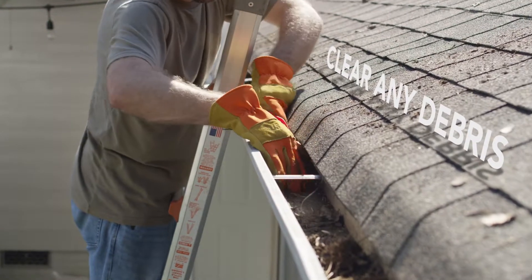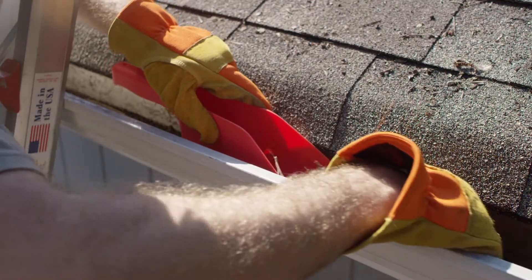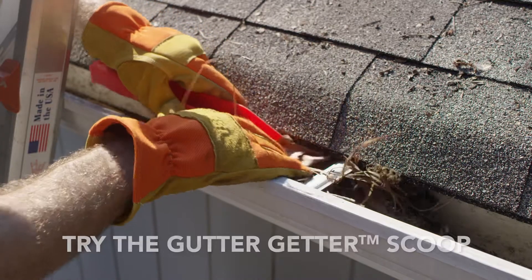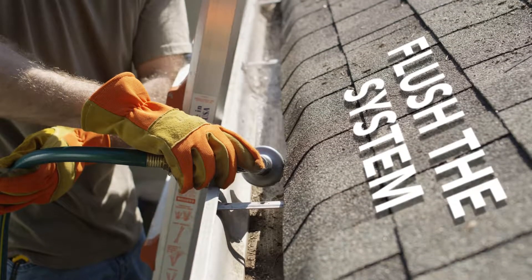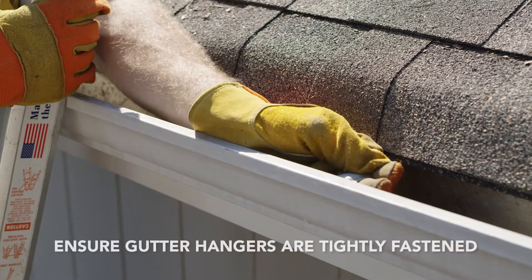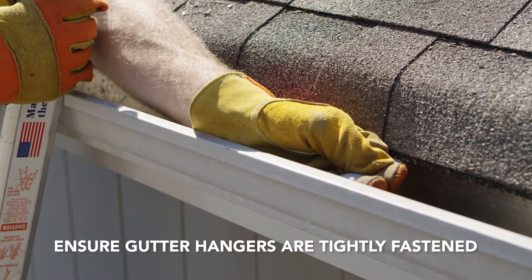Next, you'll need to clean your gutters and downspouts to remove all leaves and other debris. Try using the Gutter Getter Scoop. After cleaning, flush the system with water. Inspect your gutters to ensure that all hangers are tightly fastened.